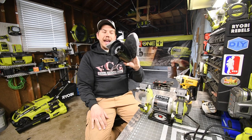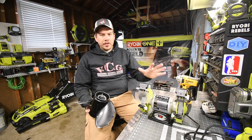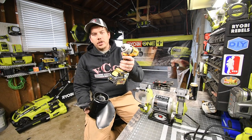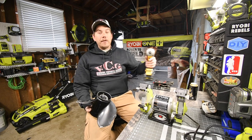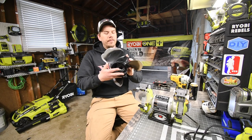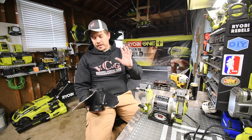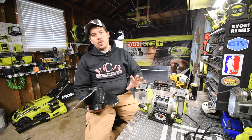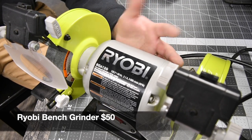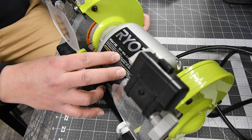We're going to use the Ryobi BG612G bench grinder, and to put the prop on we're going to use the DeWalt half-inch impact wrench DCF894. This goes on 45 to 80 inch-pounds of torque, so just a few seconds of impacts should do the trick — it'll be on there without slipping off and not too tight. This is actually my first time using this; it's one of the first tools I bought, about a year and a half ago.